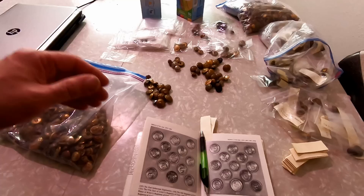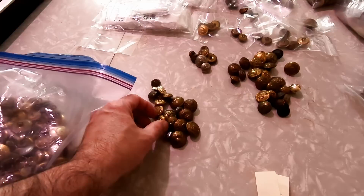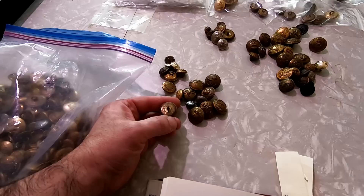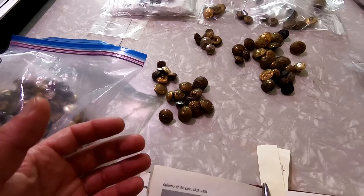They've all got to be searched through books or online. They've got to be separated by country, by branch of military, and the whole works. Everyone has the potential of being slightly different, even if they have the same basic emblem on them. It's how they're designed, how they are done. What's on the back of each one also matters for these sorts of things.